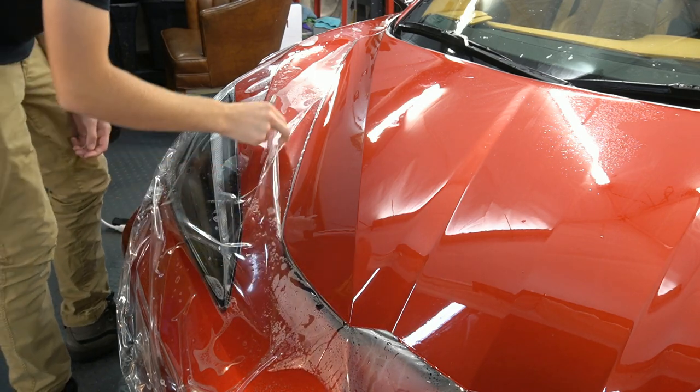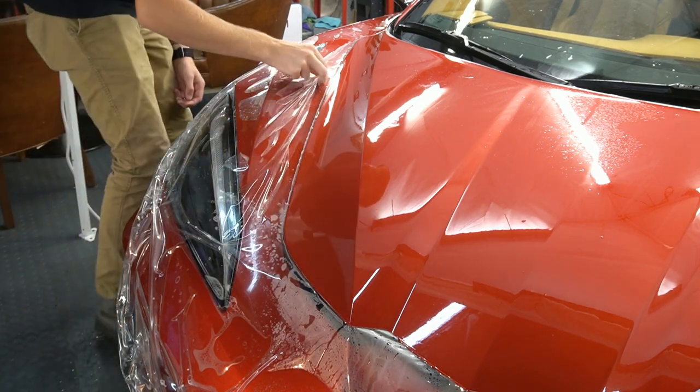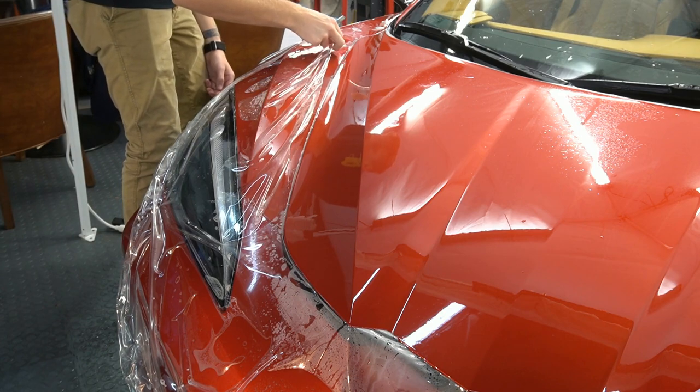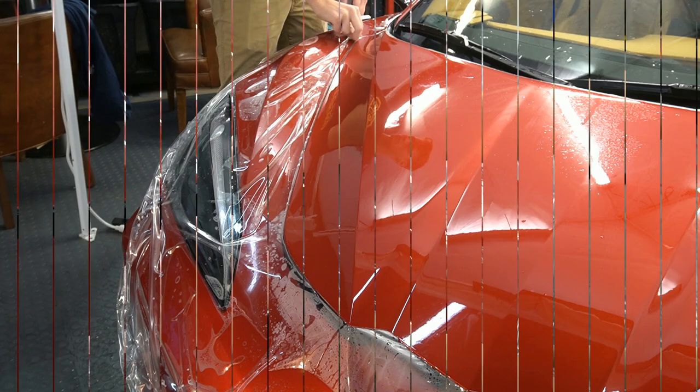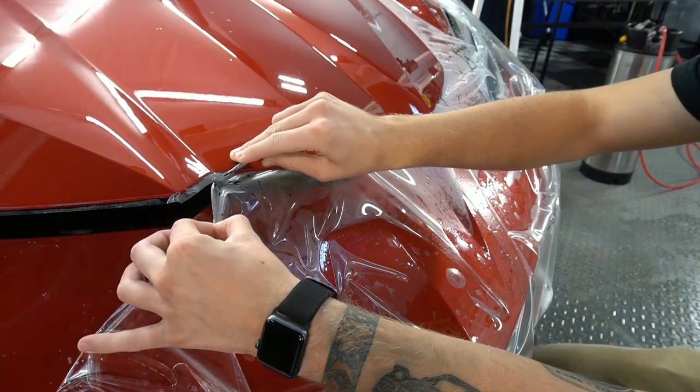Halo can be applied to and protect vinyl, paint protection film, clear gloss film, or even a cosmetic film, including satin, matte, or different types of colors.